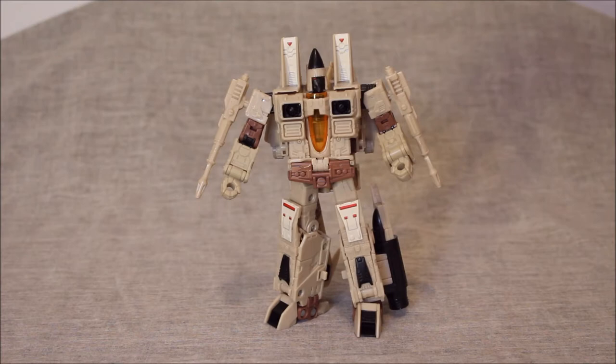The rumor was that Thrust was going to be released in November, and this guy was supposed to be released in December. Funny enough, this is the version I had first. Go figure.